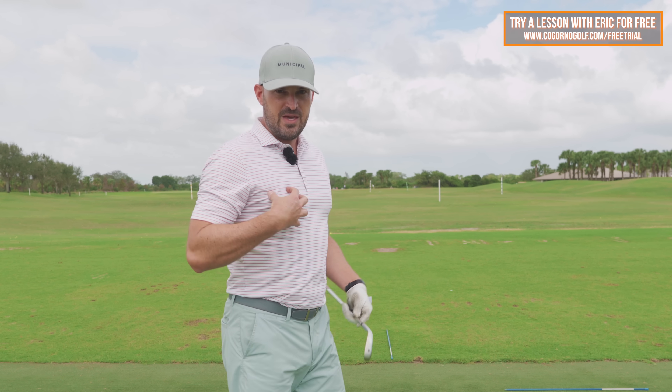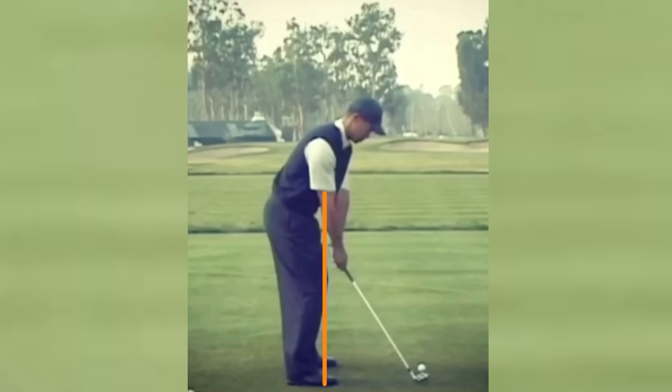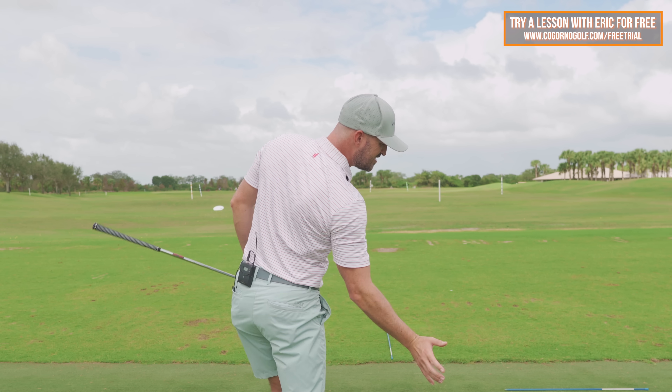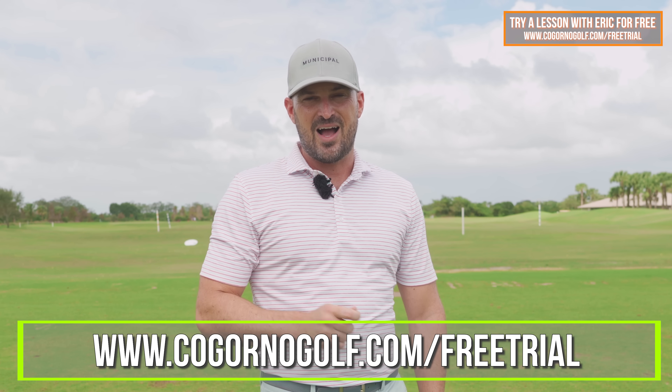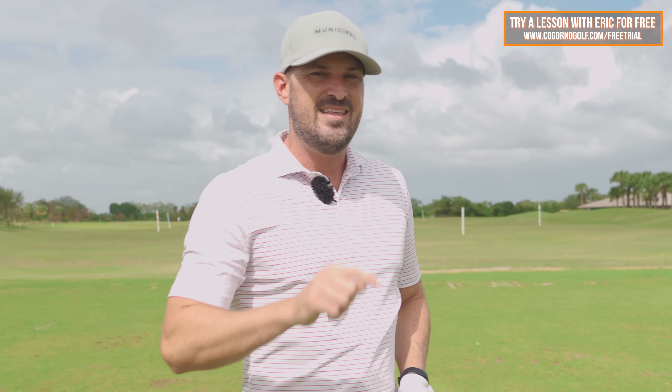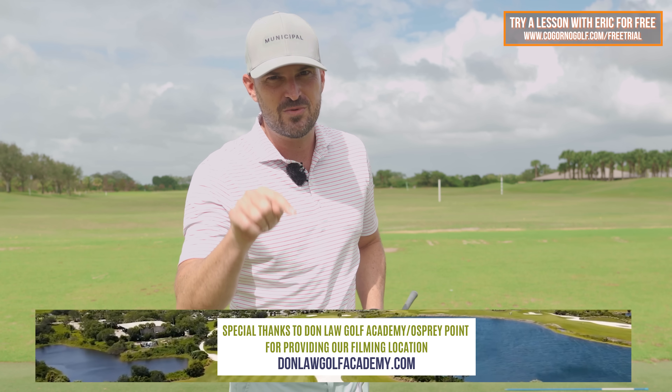That's really the small tweak I made — understanding how much the hips moving towards or away from the golf ball affects hip rotation. That's the piece that makes it much easier to clear your hips. So if you feel like your hips are getting stuck on the way down, give that one a try. If you want help with your game, go to CagornoGolf.com slash free trial — try 14 days free of our online coaching. I'm going to personally analyze your swings, identify the root issues, and show you exactly how to fix those so this off season you can have the best golf swing of your life.